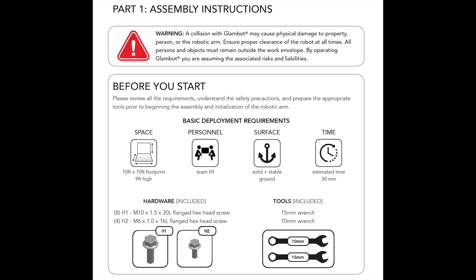All of the hardware and tools you will need are included and can be found in the GlamBot armcase. It is imperative that you have the appropriate amount of space before running your GlamBot. A minimum 10 foot wide by 10 foot long by 9 foot high space is required to avoid collisions.